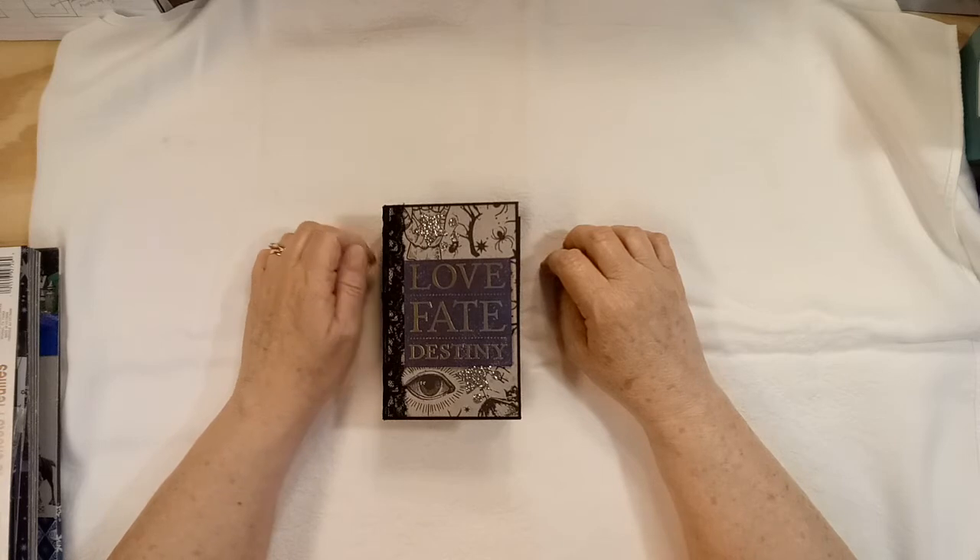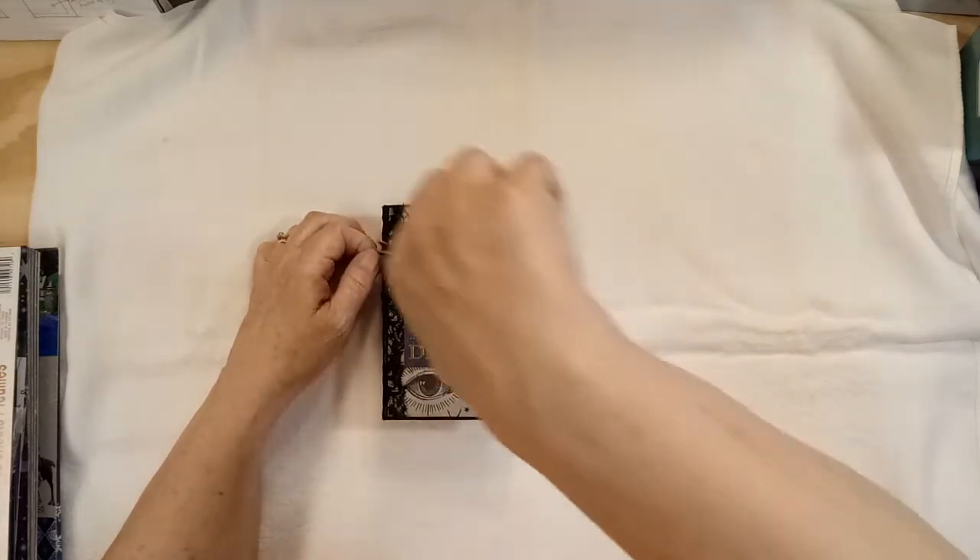And of course we were careful. We've all been self-quarantining and we were fairly certain we weren't exposed.